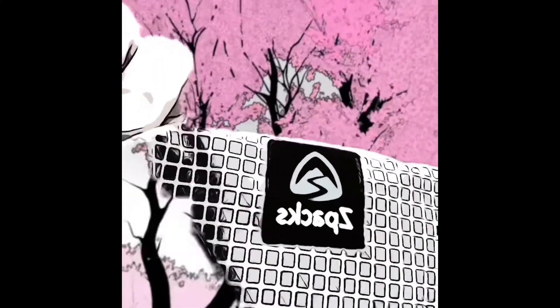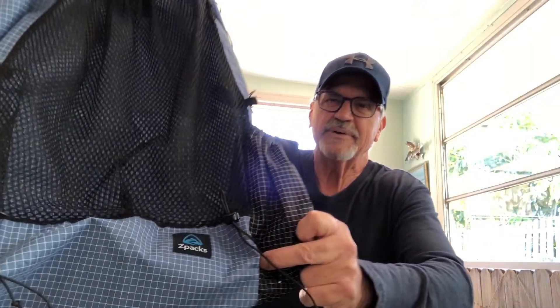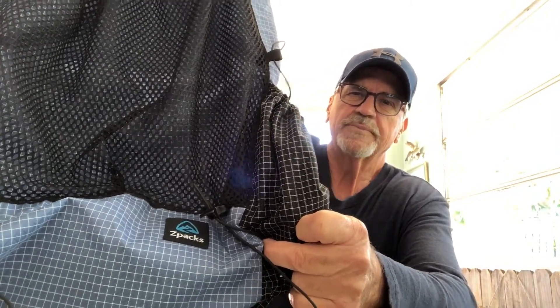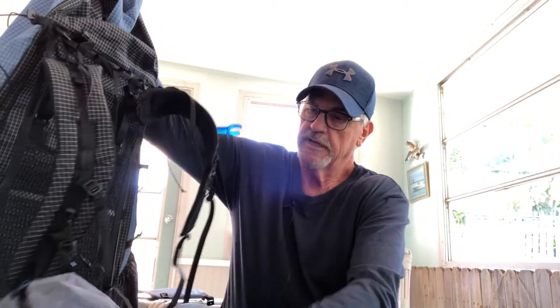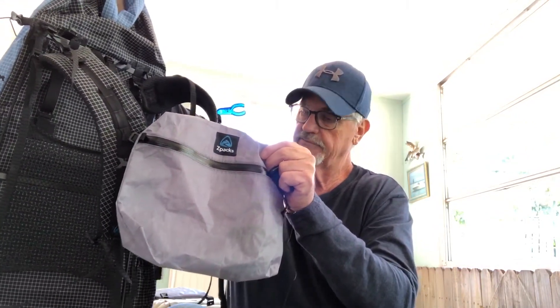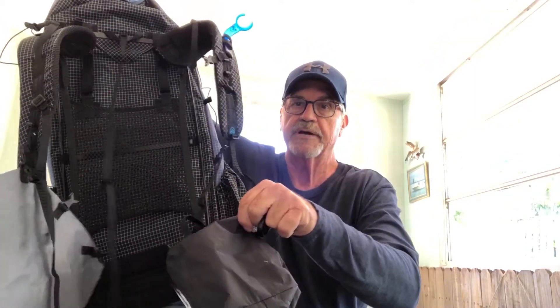Hey guys, look what I got in the mail the other day — very exciting, my new Z-Pack backpack. I'm going to do a short video here. Yesterday I was pretty excited, I got my new package in the mail, which is the Z-Pack Arcol. I had a couple things added to it: a little water holder, the multi-pack for the front, and I also had two hip pouches added.